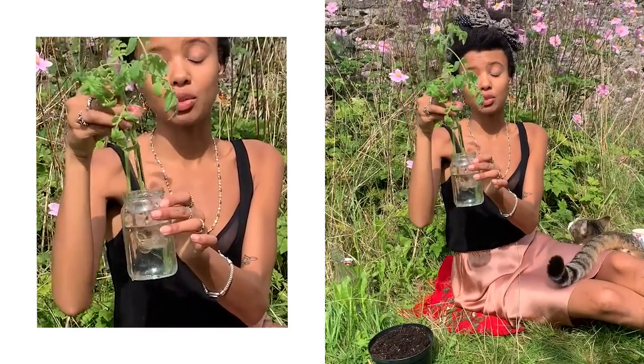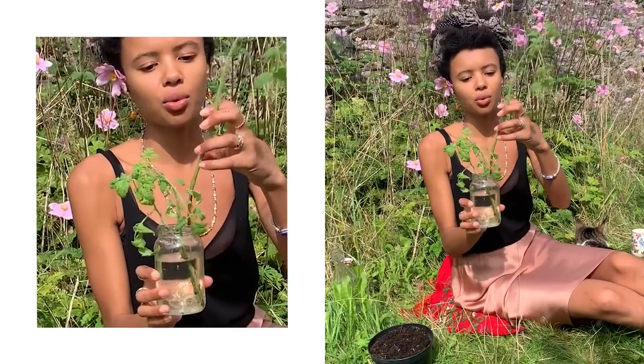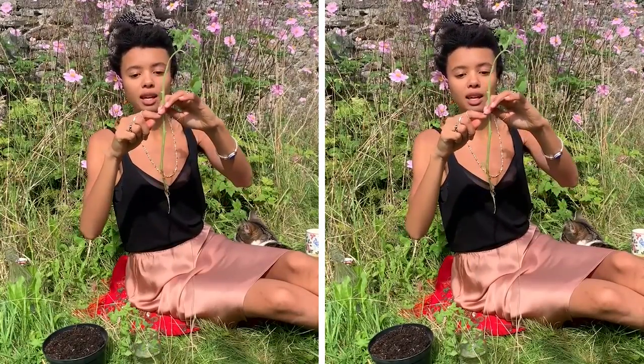Tomato plants are quite good at rooting — if you just put them in some water they'll sprout roots. In fact they'll root all the way to the point the water reaches, so if I'd put them in water up to here I would have had a root system all the way up to there, which is quite cool.